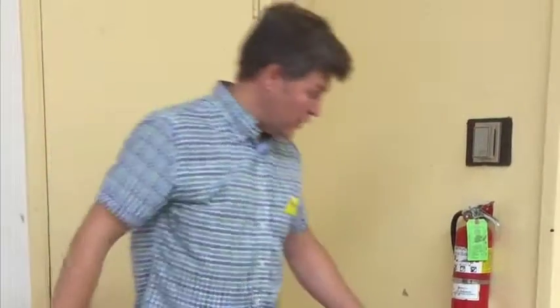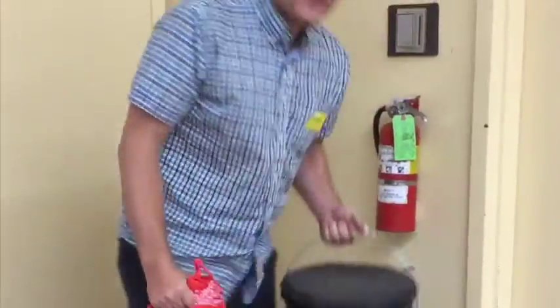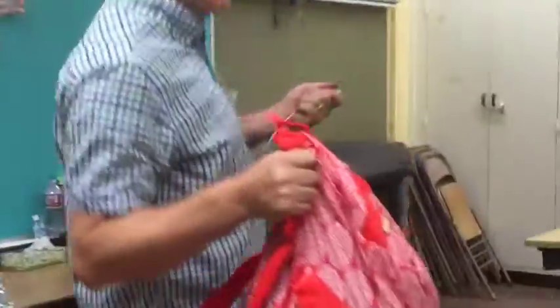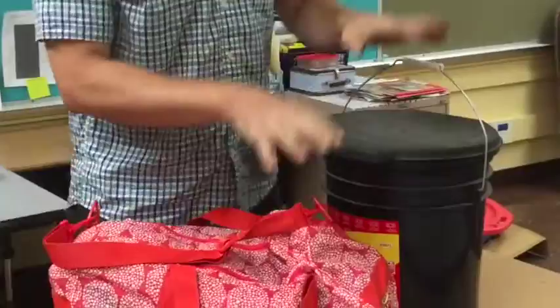Every classroom has an emergency go bag, which is red and very recognizable, and a bucket which is the toilet. But it also holds a lot of supplies that you're going to need. So every time you go out on a drill, whether it's a fire drill or an earthquake drill or anything, take both of them.